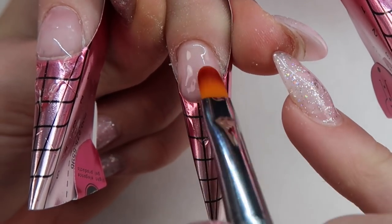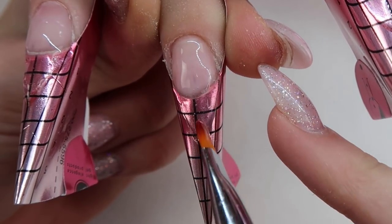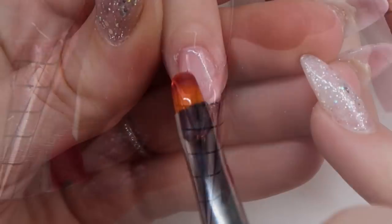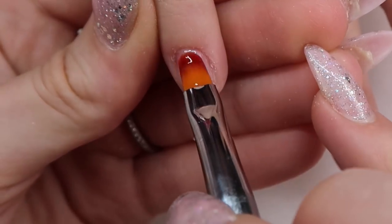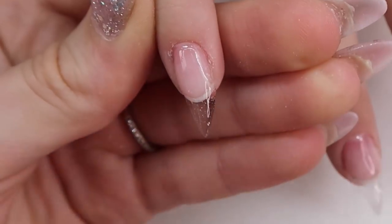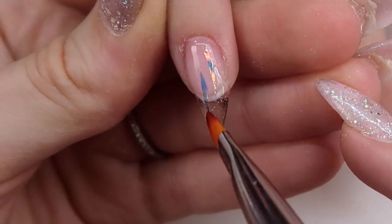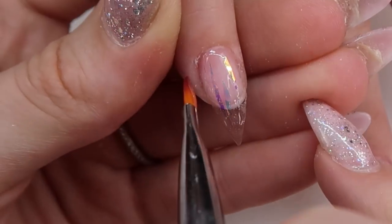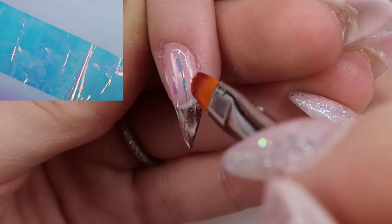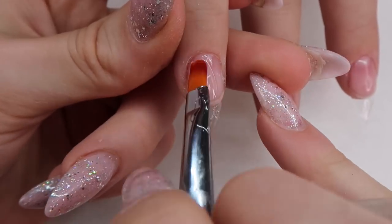After curing all these nails, I would normally take off the forms and file them into shape. But because these are going to be clear, I didn't want to create any extra dust or bubbles, so I'm just going to apply a thin layer of clear gel from cuticle to tip so that the angel paper has something to stick to. I buy this angel paper online in sheets and cut them to the size I want — check my description box for a link.